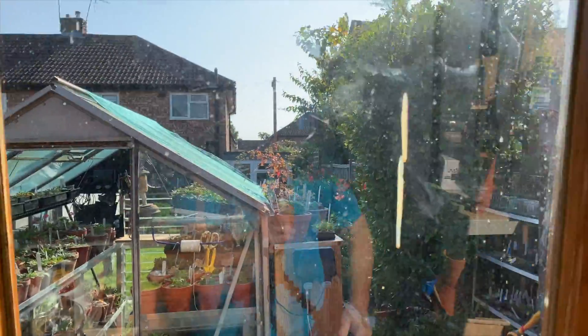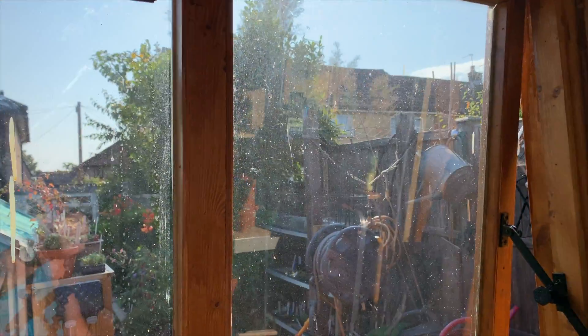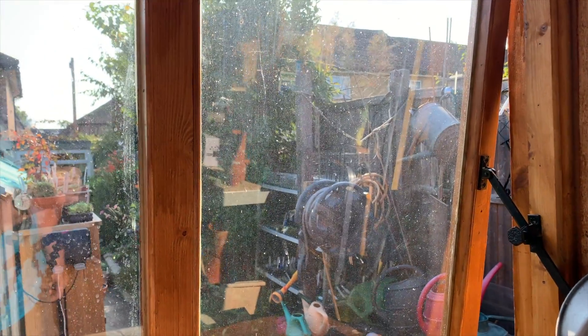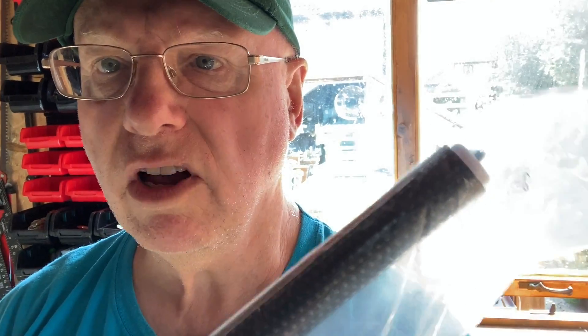You can get them in two different sizes. I've just got that one up there to try it out, but I've ordered two slightly different widths and they arrived today — actually on the doormat. As luck would have it, here they are, all the way from China. Amazing — only about five or six quid each.